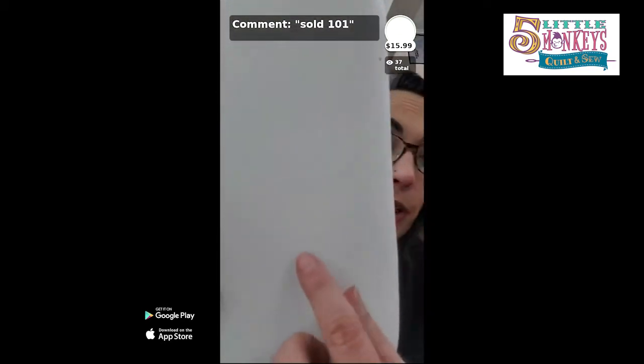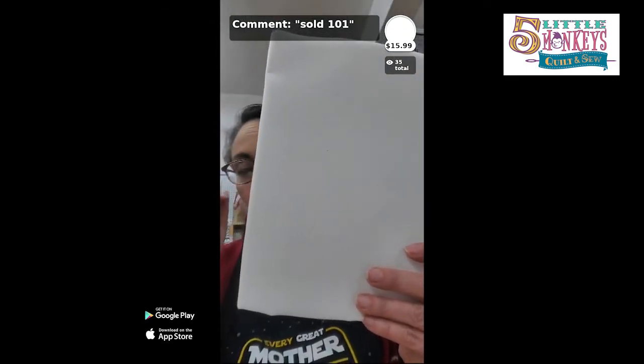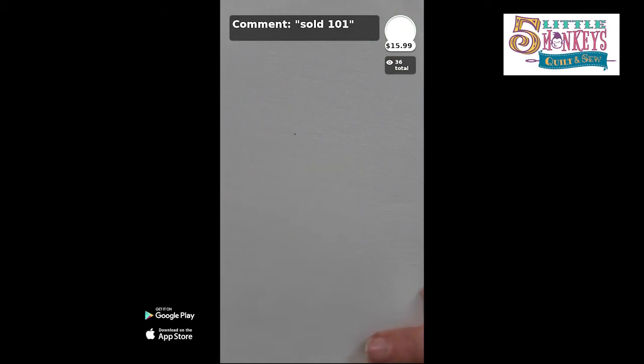Number 100 in the sale is a chunk of 18-count aida cloth, 14 by 18 inches. Number 101 is the linen — optic white, also 14 by 18, with those characteristic slight variations in the weave. Linen is more expensive — about twice as much — but it's a lot softer. The way I always think about it: if you want to learn how to do it, you might as well learn the more advanced way right from the start.